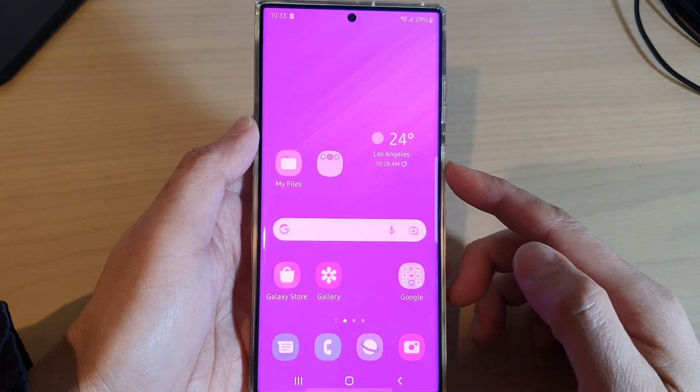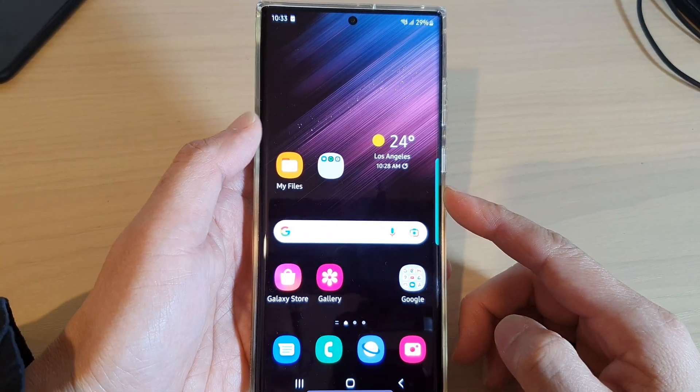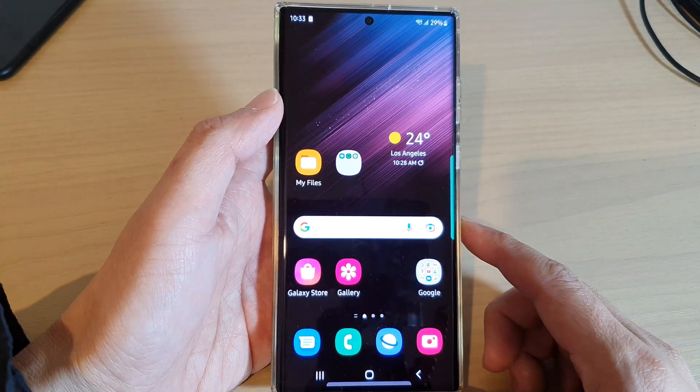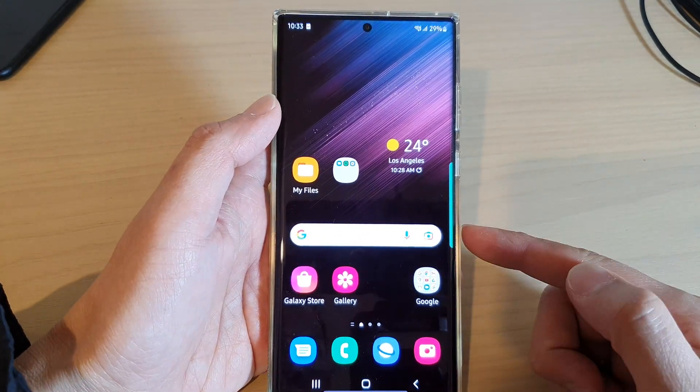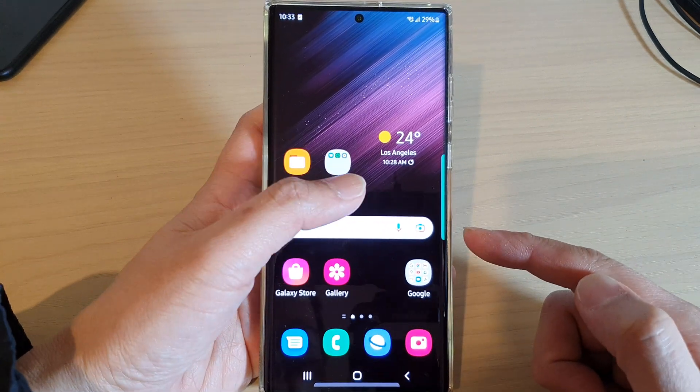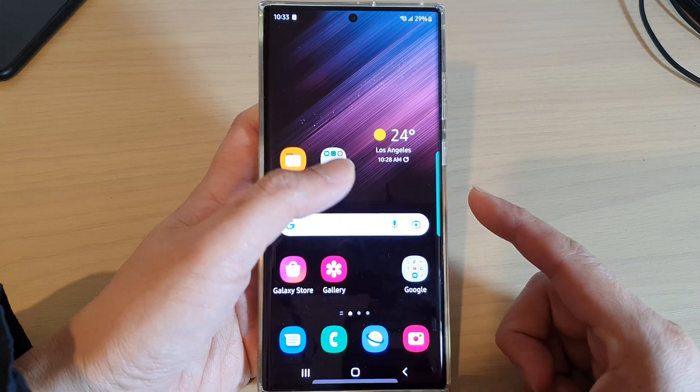Hey guys, in this video we will take a look at how you can fix the flashing or flickering pink screen on your Samsung Galaxy S22, or the Galaxy S21, S20, and see what you can do to fix it.